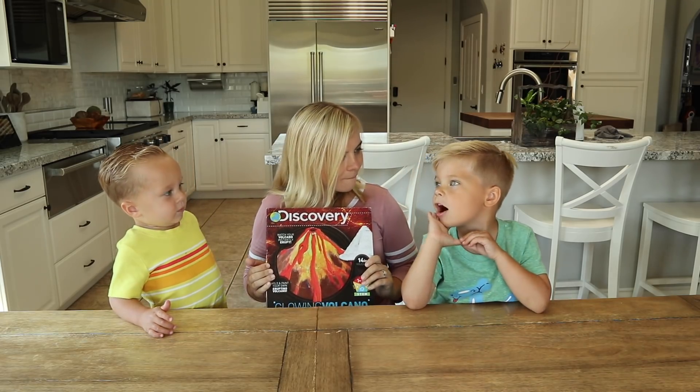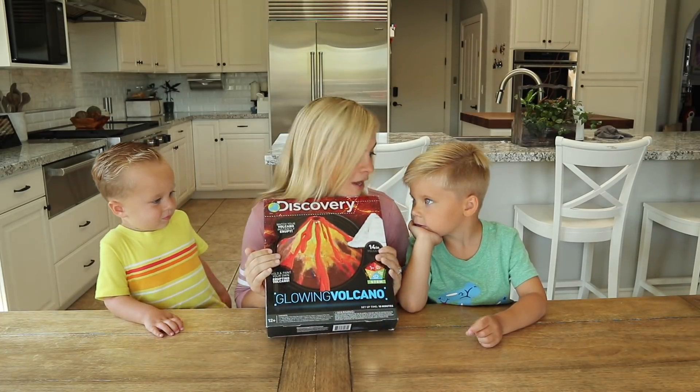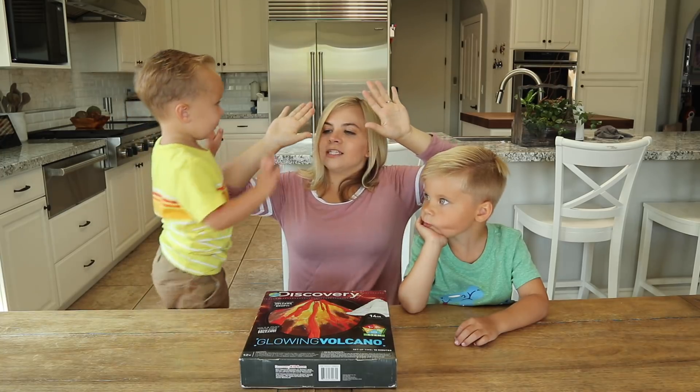Do you guys know what comes out of a volcano? Lava! Lava! This lava is going to come out of this. This is so cool! Yummy! High fives and let's get started.